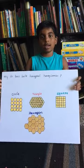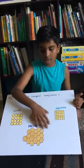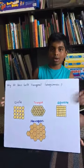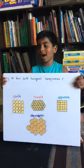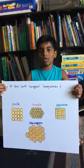Hexagonal shapes cannot be blown by the wind, so the overall structure is strong. Thank you for watching, I hope you like it. See you soon.